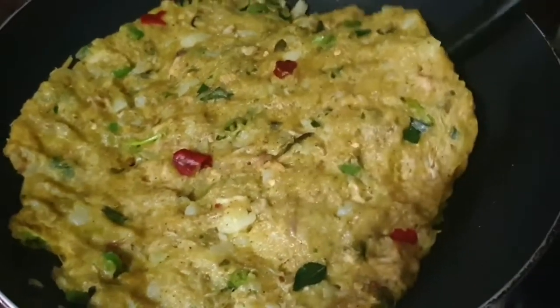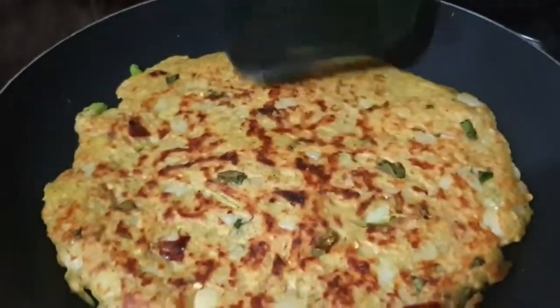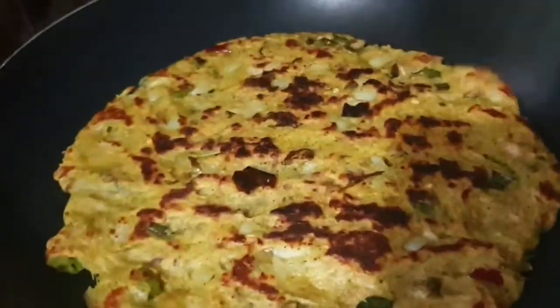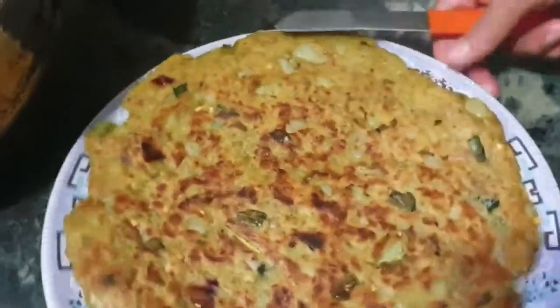I will cook the food for 5 minutes. I'm going to cook the chicken in the pan.